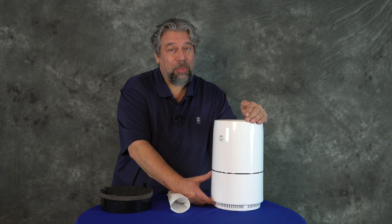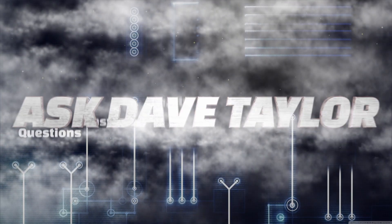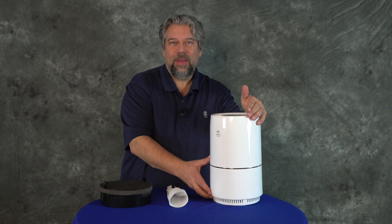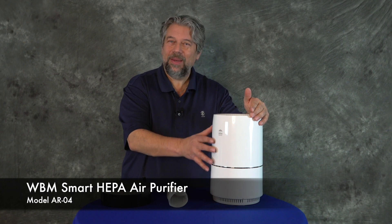You'll have much cleaner air with this air purifier. Let's check it out. Dave Taylor here and I'm checking out the WBM Smart HEPA air purifier. It's pretty nice.